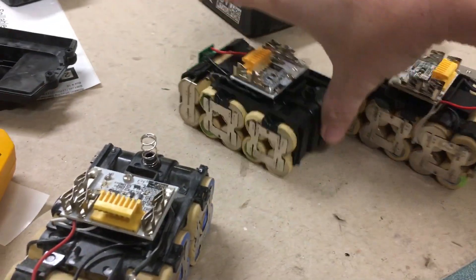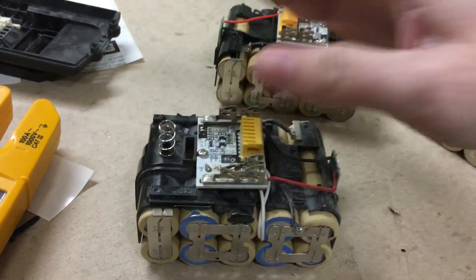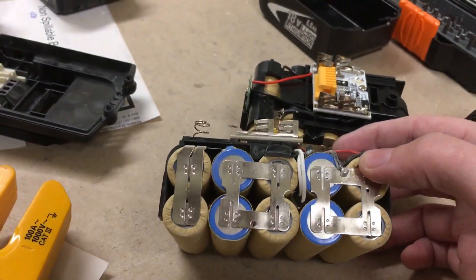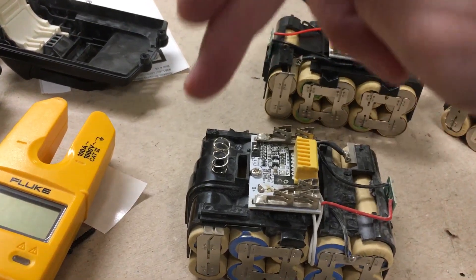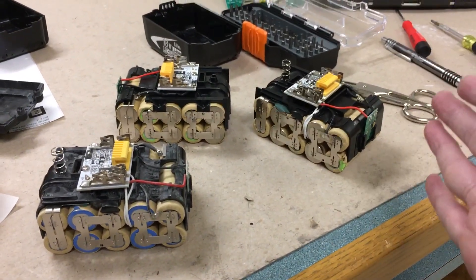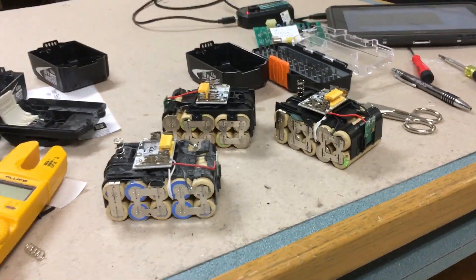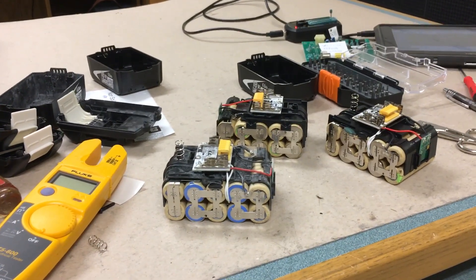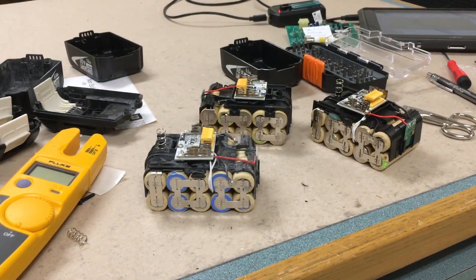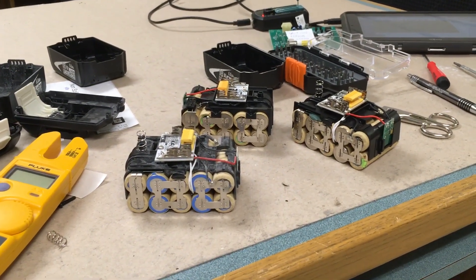I opened up all three packs and they all have this fake BMS that isn't connected to anything — it only has three out of six leads connected. This is dangerous, this is really dangerous. I wish I had my good camera with me because I would film a proper video about it, but my smartphone will have to do. This bothers me so much.